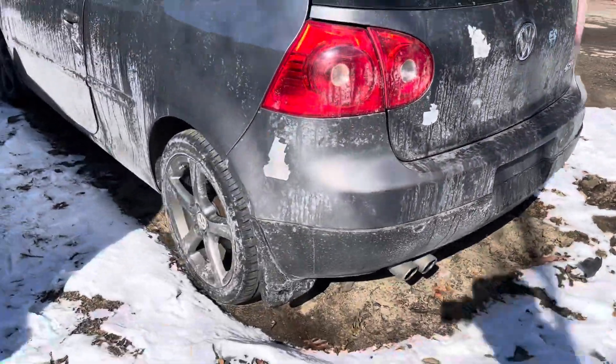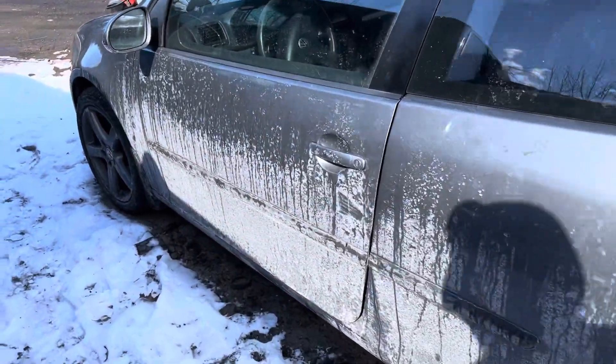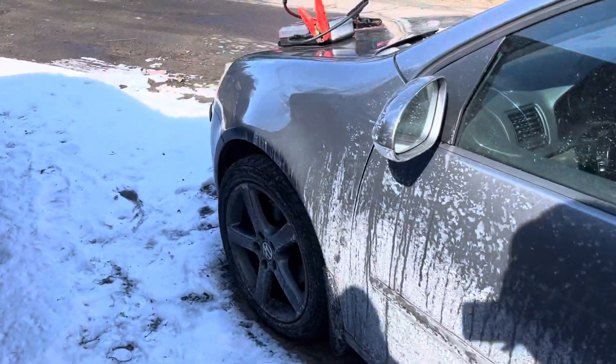The other tail light's good. This quarter's good, same with the quarter glass. Driver door's good. Glass and mirror made it. Same with the fender.